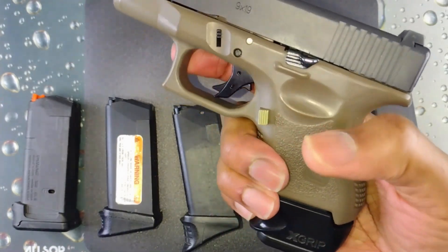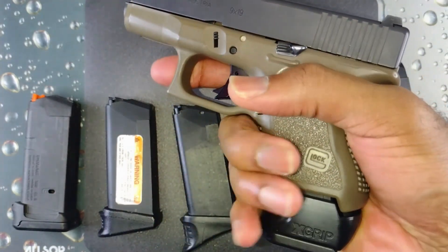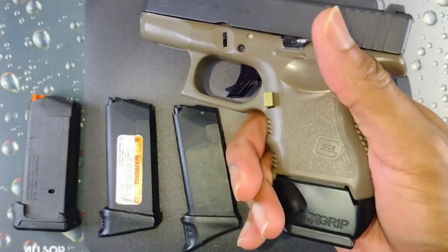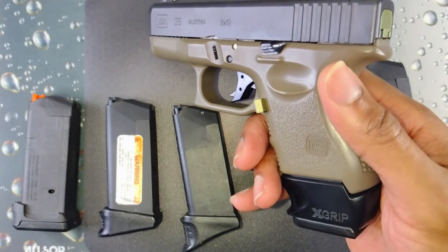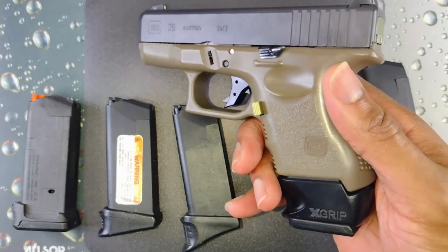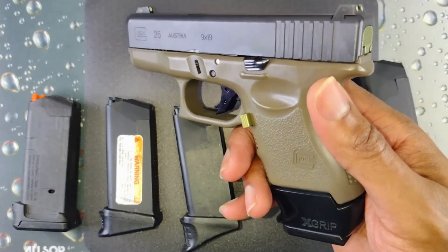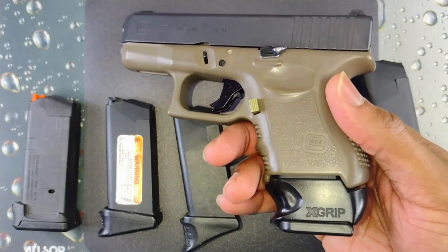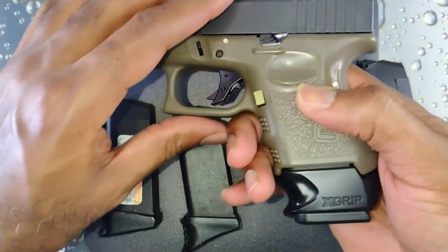It has a little cutout for your pinky here. This is the most comfortable setup for me — definitely the highest capacity — and how I would carry this gun.